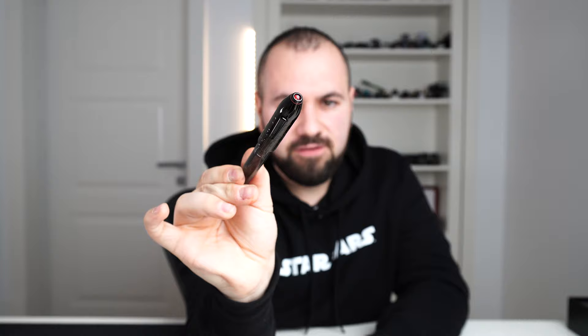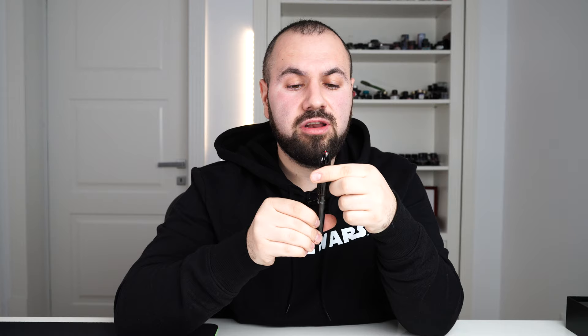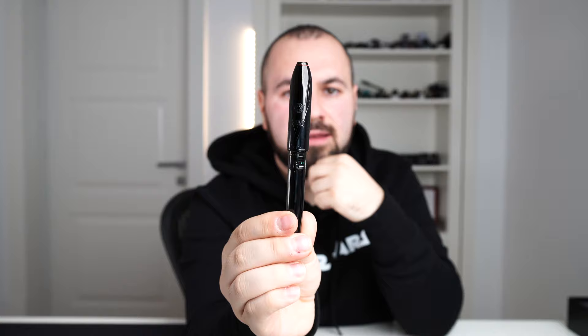Let's start with the finial, which is very special because the Cross Peerless features a Swarovski crystal. I have to say I don't like precious stones on fountain pens — other than this right here. It is so well integrated with the theme because Darth Vader uses a lightsaber which is red colored. On this ridge we have the limited edition marking and in my case the number zero-two-eight-seven, and this red line is phenomenal.